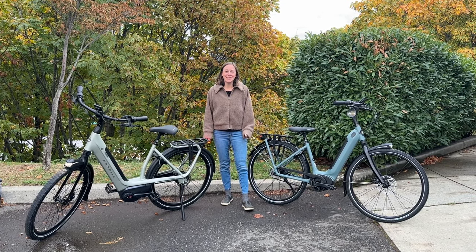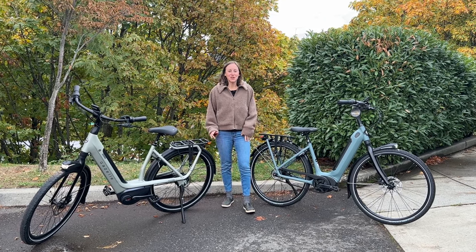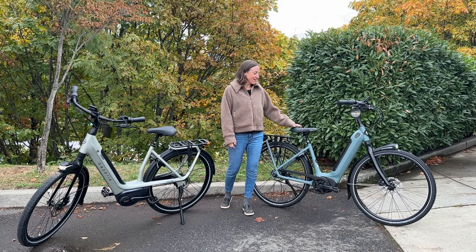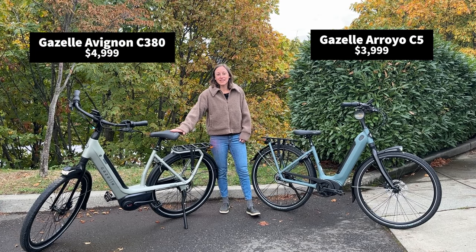If you're looking for the ultimate in comfort, look no further than these two bikes from Gazelle. I'm Jody from Oregon E-Bikes and we're here with the Gazelle Arroyo C5 and the Gazelle Avignon C380.